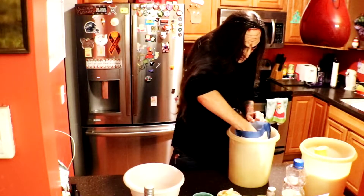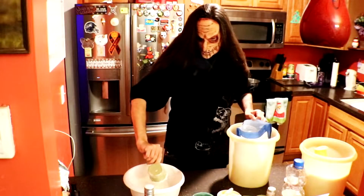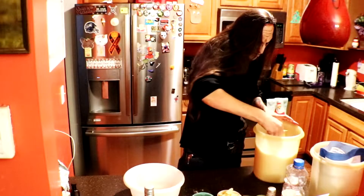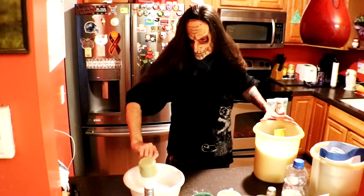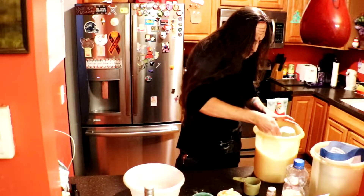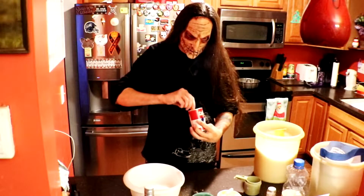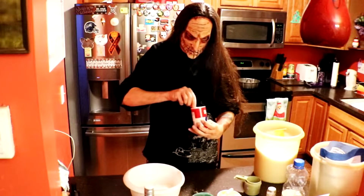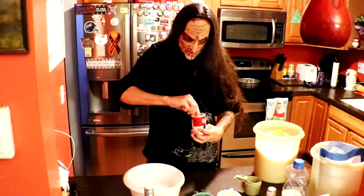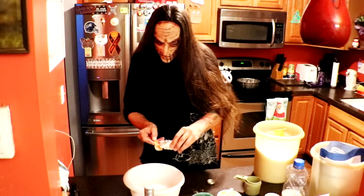Sugar — oh wait a minute, flour first. My bad. We need some sugar now. What else Bob? Baking powder — four teaspoons of baking powder. Salt — one teaspoon of salt.